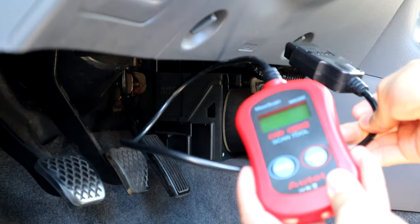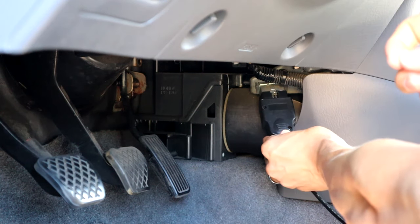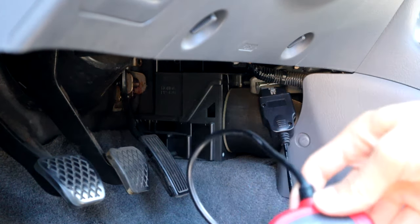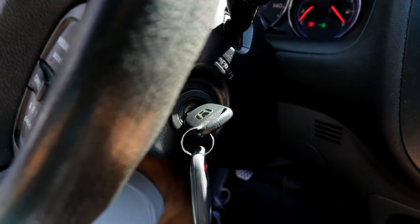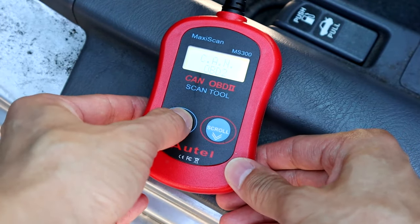Hey guys, today I'm going to show you how to get your car ready for a smog check if you need one. First thing you want to do is get an OBD2 scanner, go ahead and plug that into your car. It's usually in the driver footwell somewhere. Plug it in, then turn your car to the on position, and then we can get the test going.